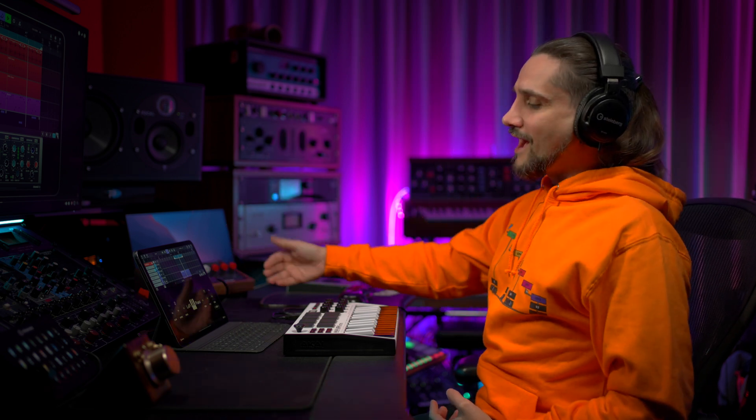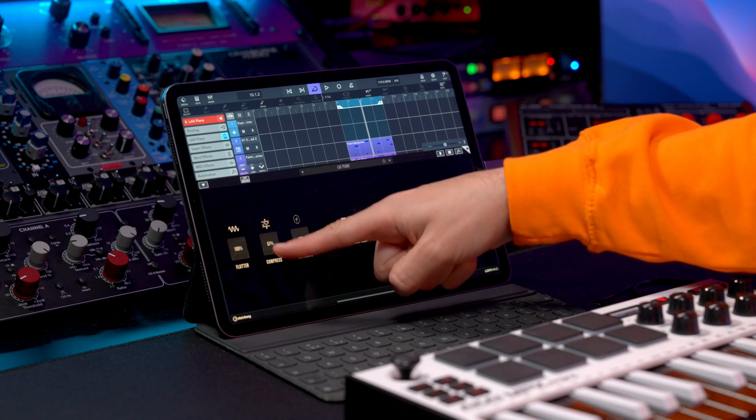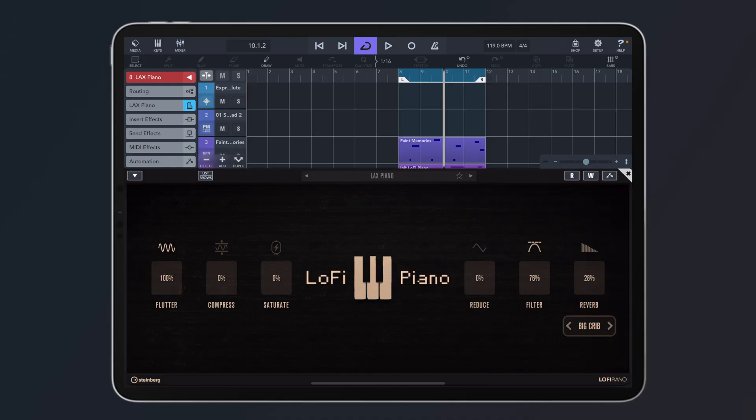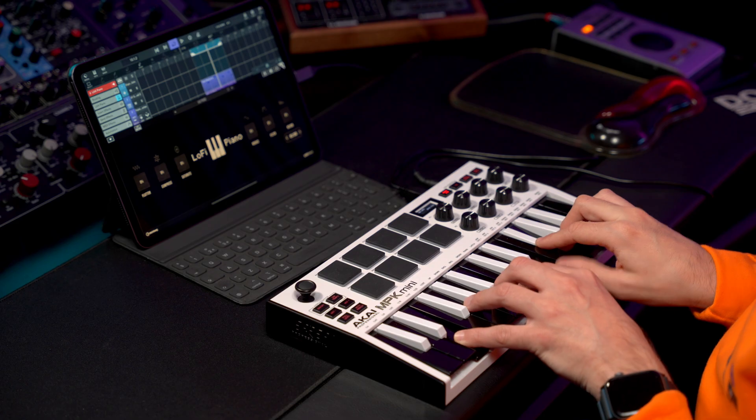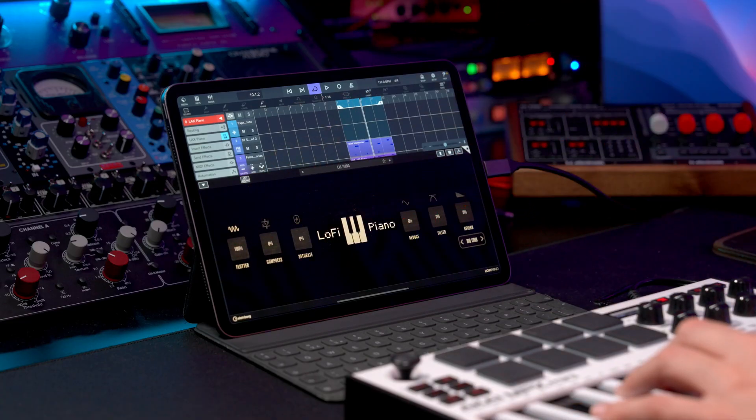And that's because we have all these amazing effects here. As you can see, we have flutter. I'm going to turn everything off so that you can hear each one of these effects and hear what it does. First of all, let's listen to this completely dry. Now I'm going to add some flutter and go all the way to 100%.